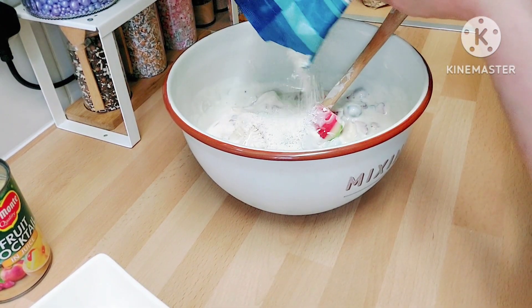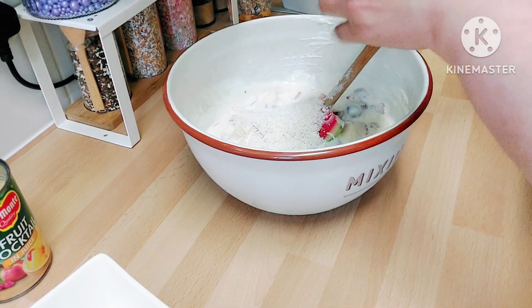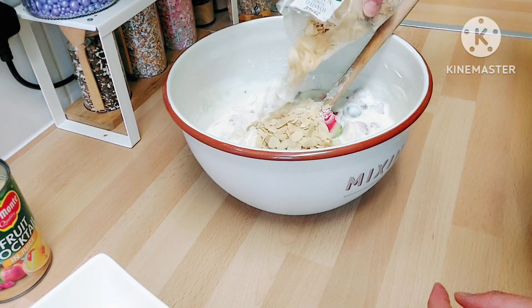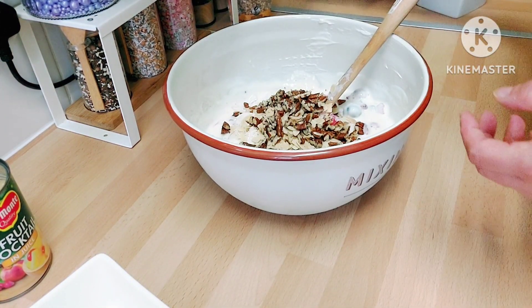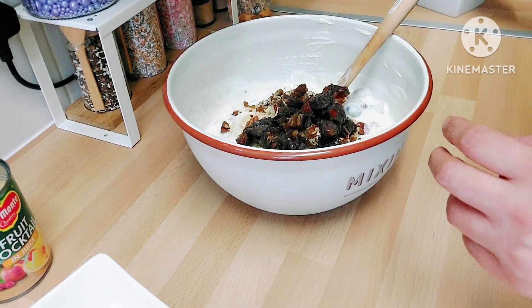I'm adding some coconut and whatever nuts I have in my cupboard. You can also add walnuts, hazelnuts, or raisins — whatever you prefer.